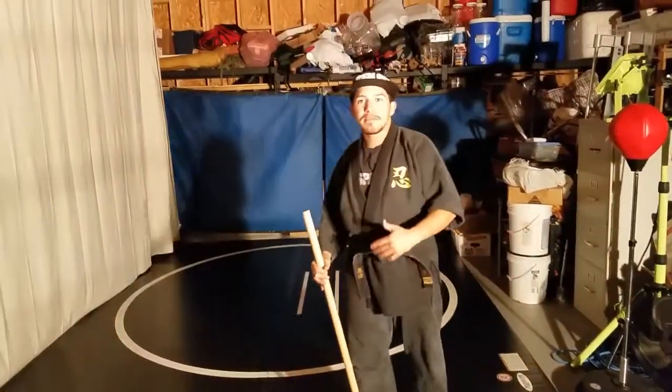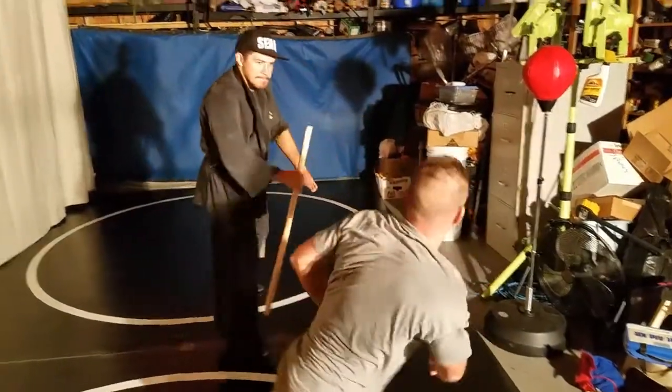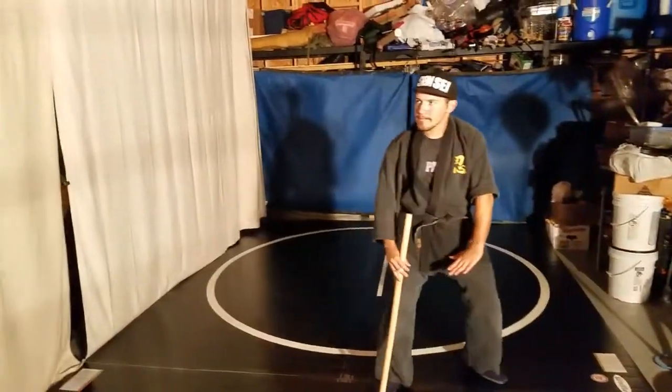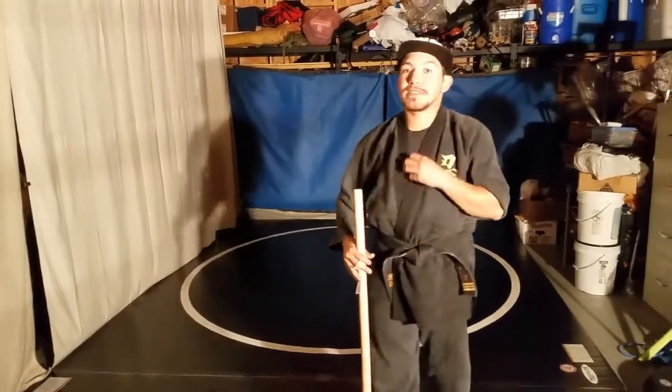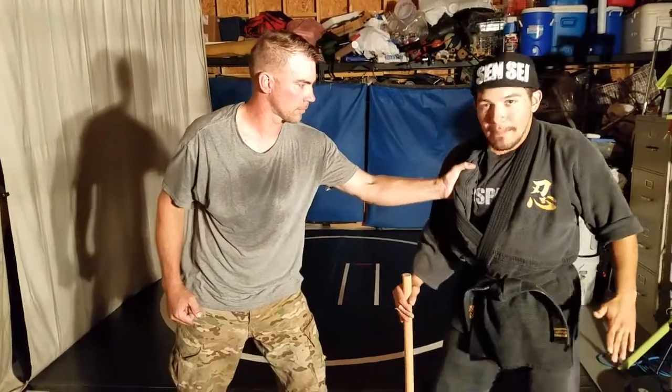Now I'll show you guys at a little bit more full speed. So some of the key points behind this — from that initial grab, I'll turn it a little bit more this way. I have to drop my weight.